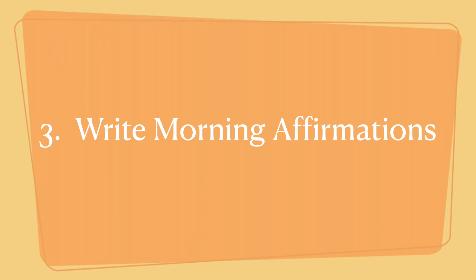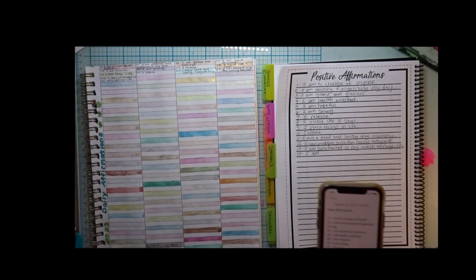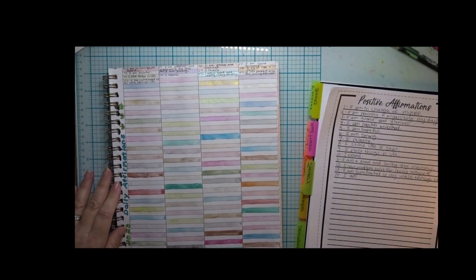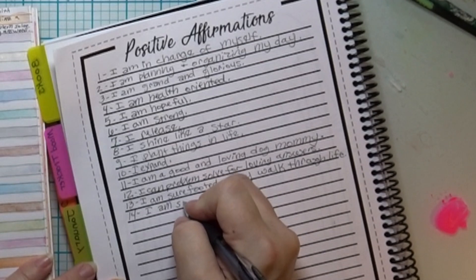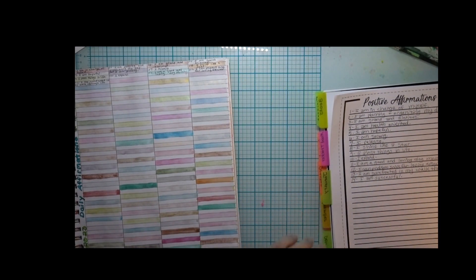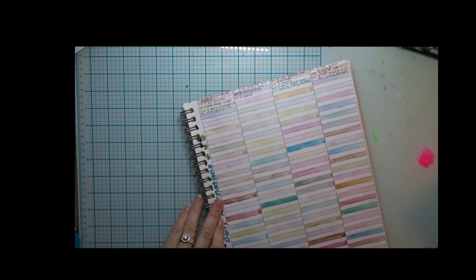Step three is to write your morning affirmations. Leave a message in the comments sharing an affirmation that you like for yourself. For me, the best time for writing them is right when I'm waking up and still partially asleep in the morning, so I'm not analyzing or self-critiquing my thoughts. I think about what I need to hear to set up my day positively. I either start with the words 'I am,' such as 'I am health oriented' or 'I am content and fulfilled with my life,' or I start with 'I' and another verb, like 'I shine like a star,' 'I celebrate the joys in life,' or 'I can cope with life's surprises.' Don't forget to share an example in the comments of one of your own positive affirmations that might help other people as well.